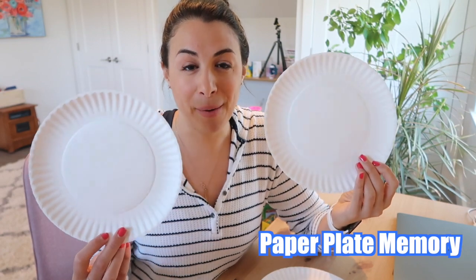But there's always room for more, right? So let's hop out of that box, get more creative, and follow along for these three new ideas for paper plate fun. First up: paper plate memory.